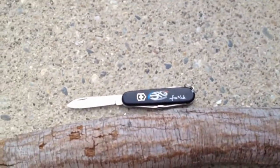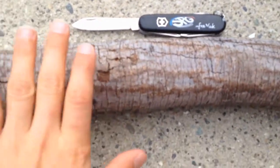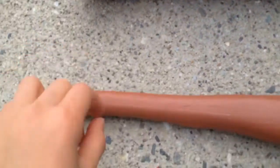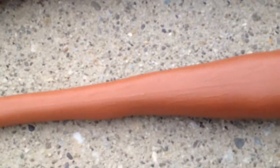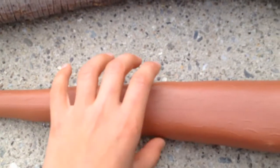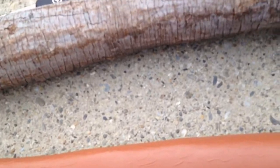So to get started, we just need a big piece of timber, a pocket knife or a knife, and like a blueprint of a caveman club, or just a plastic toy of a caveman club. So I'm going to get started.